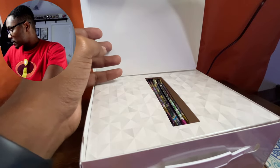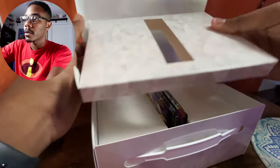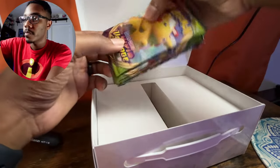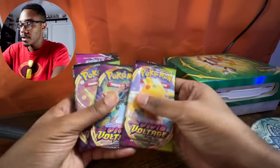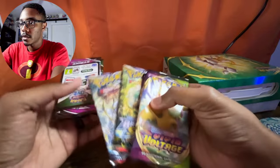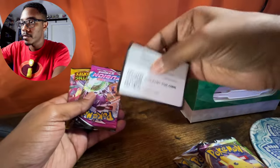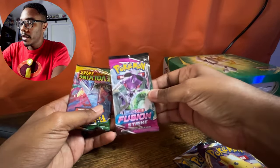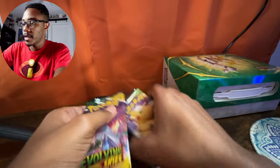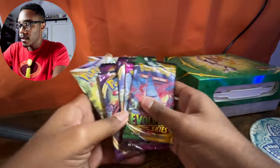Let's take a look at what we have here. Opening it up, we have our booster packs — Vivid Voltage, Vivid Voltage, Vivid Voltage. We got some Brilliant Stars, two Brilliant Stars. Our code card, Fusion Strike, and one Evolving Skies. This is shaping up to be pretty good on these packs.